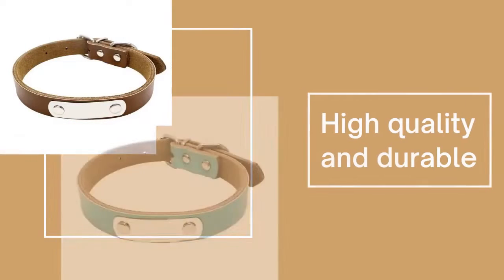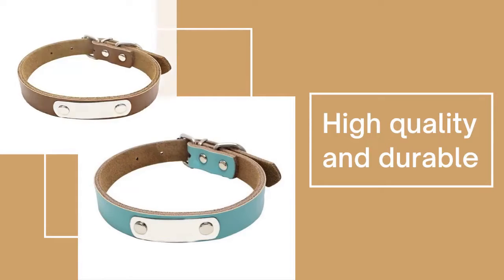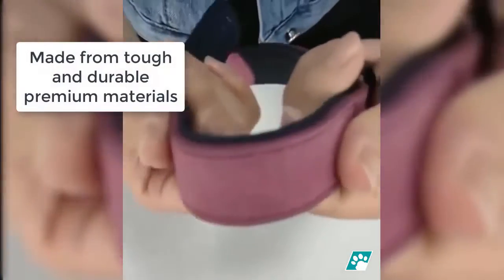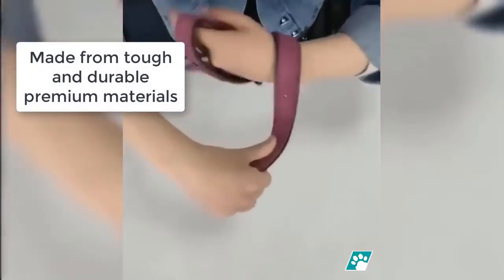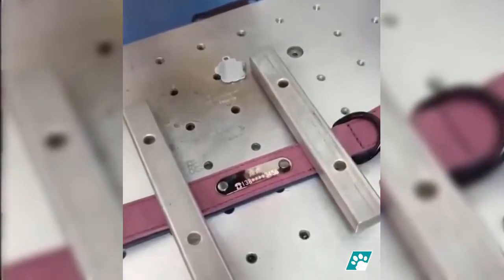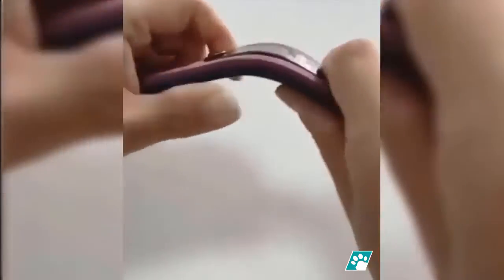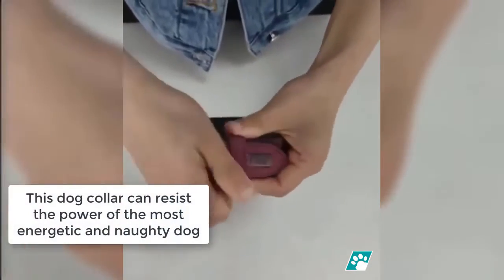High quality and durable materials are used for this collar — tough premium materials built to last. This dog collar can resist the power of the most energetic, naughty, and lively dog.